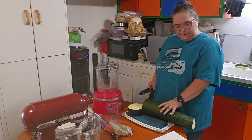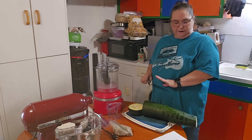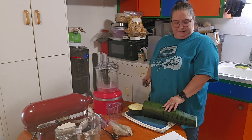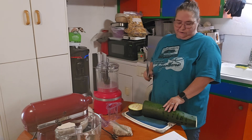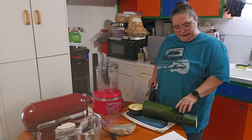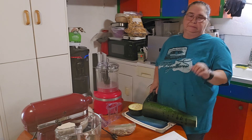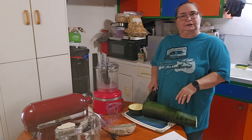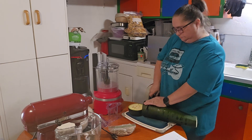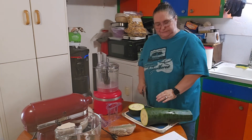And one cup of sourdough starter. For the dry ingredients, I'll need four cups of all-purpose flour, four teaspoons of cinnamon, two teaspoons of baking soda, and four teaspoons of baking powder. I've got some nuts I'm going to put in too. Then we'll mix it all together and get it in our sprayed loaf pans and cook them at 350 for 50 minutes to an hour. We'll check them at 50 to see if they're done.